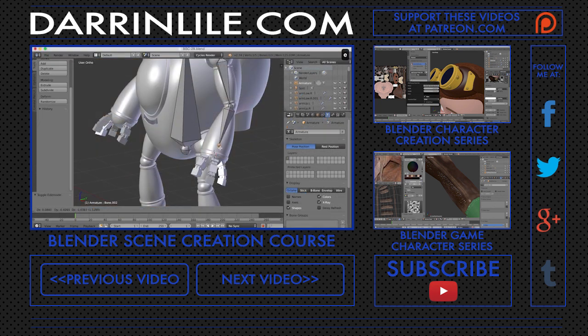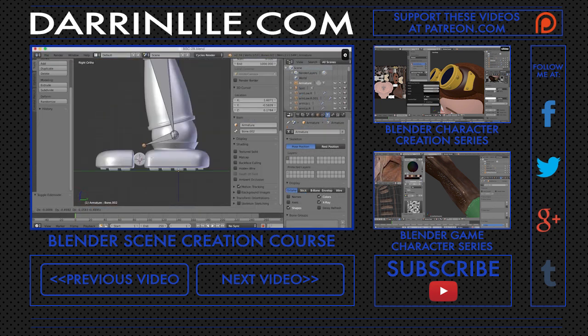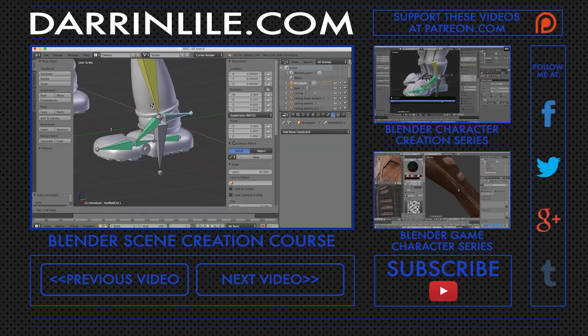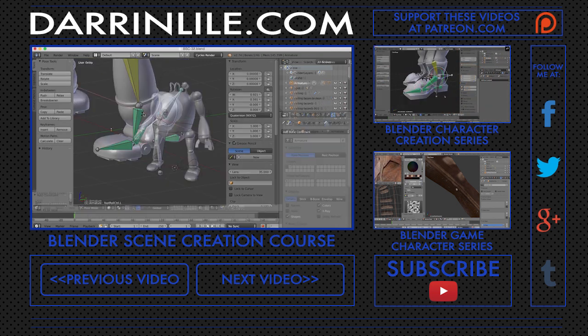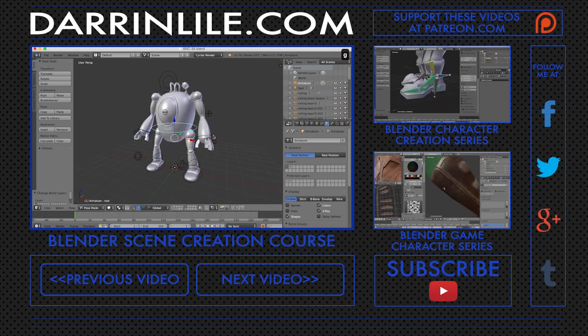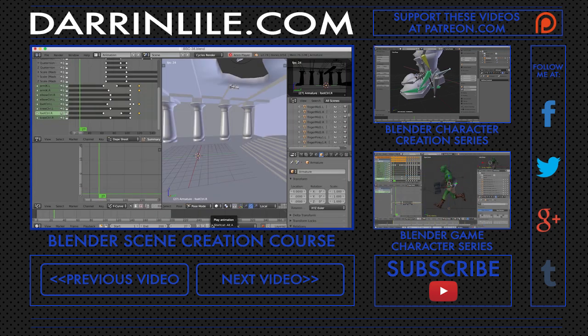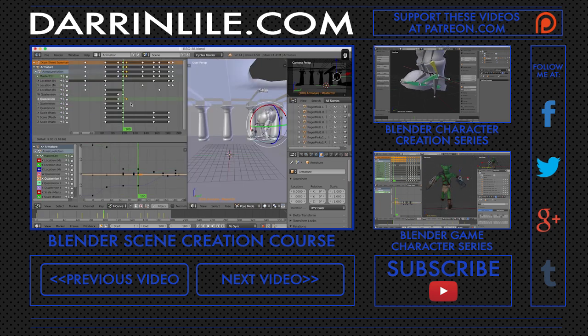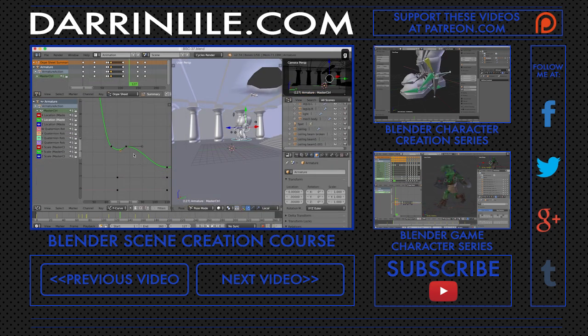Ultimately, we'll want our character to move, so we'll go over preparing the character for rigging, creating the armature, and how to set up an advanced foot roll rig. We'll create custom shapes and make sure all our controls are parented and organized, ready for animating. We'll begin animating our character flying into the scene and dropping to the ground. We'll use Blender's graph editor and dope sheet to adjust the timing, and we'll talk about keyframing and tangents as well.